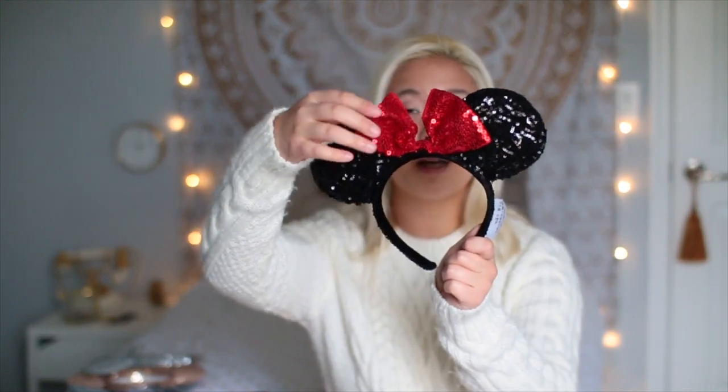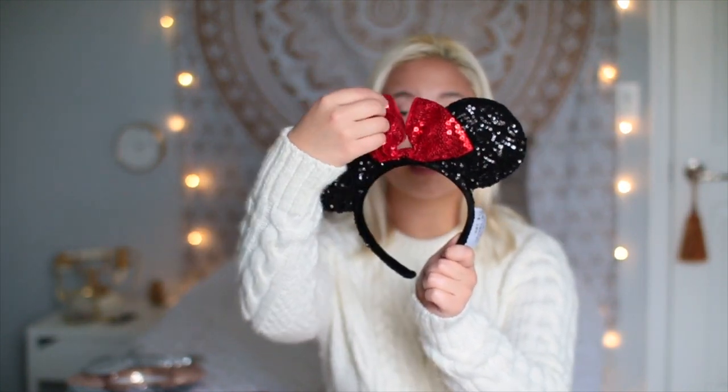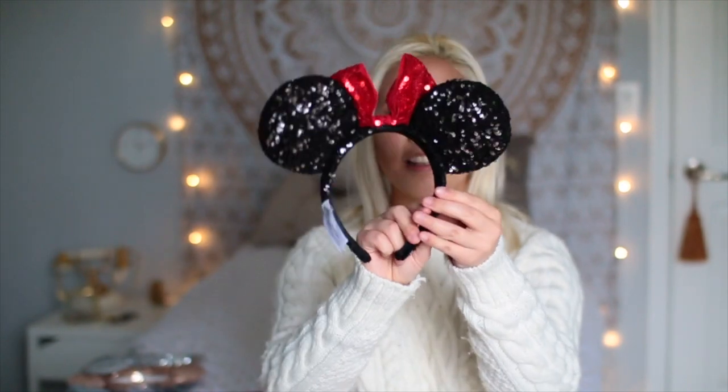The next pair I'm going to share with you guys are these classic Minnie ears. I actually have the original pair of Minnie ears that were like hard plastic, but I have no idea where they are. These are all sequins — you can see the sequin bow, it's pretty flimsy, it's just fabric and sequin, and this is what the back looks like.